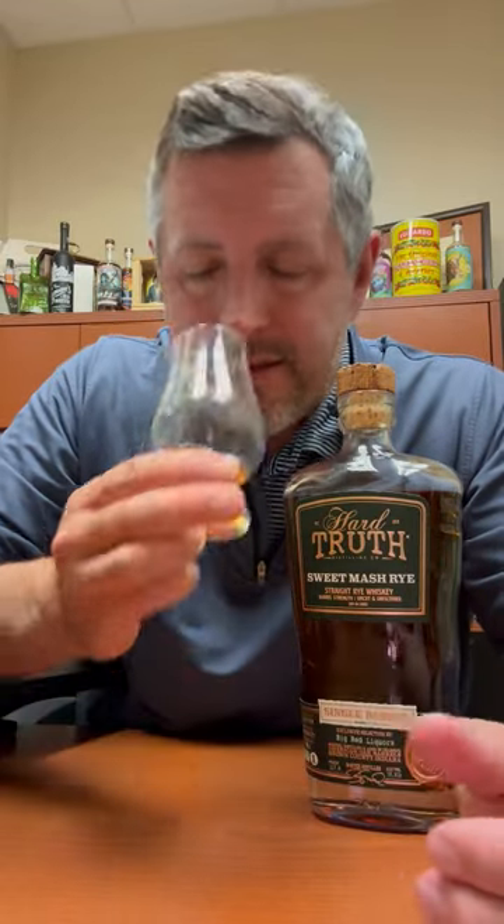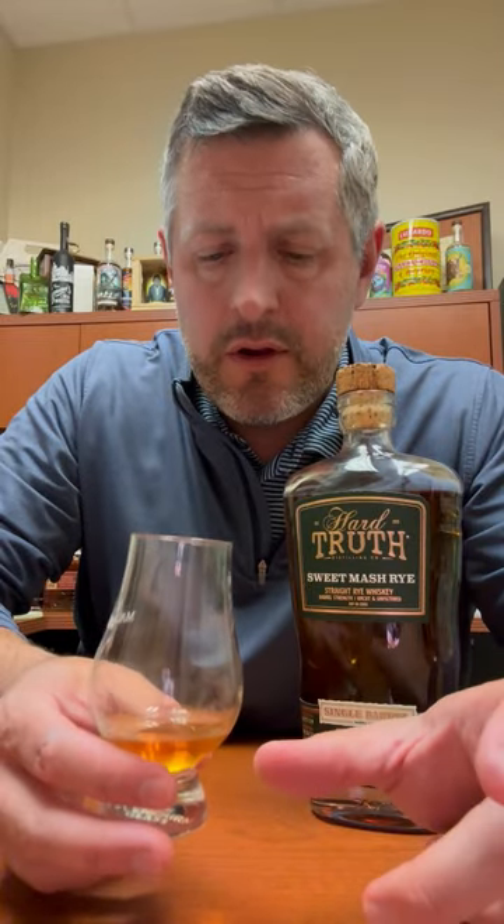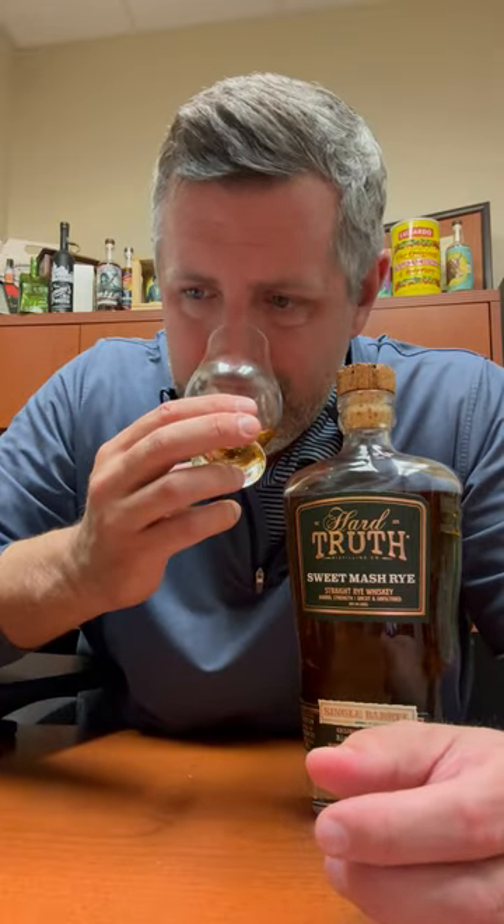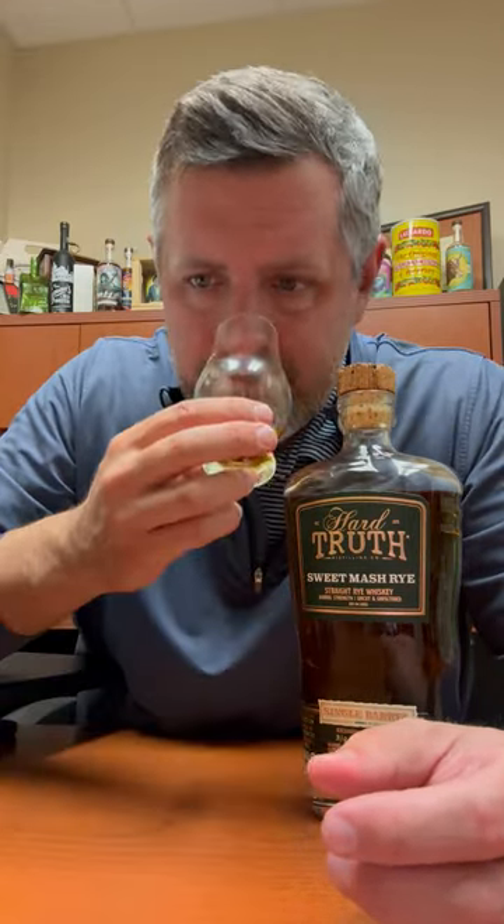Really nice, soft fruit on the nose. It's not really orchard fruit — not really apple or pear. There's almost sort of like a fresh peach aroma to it, if that makes any sense. It's almost like fermenting peach mash or something. I really like it.